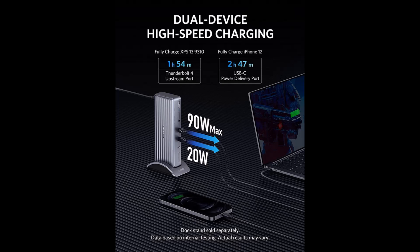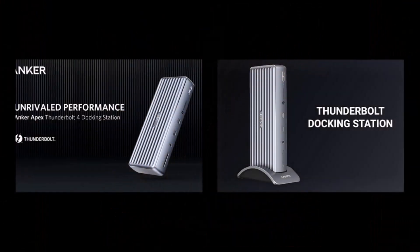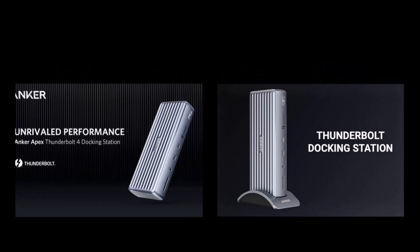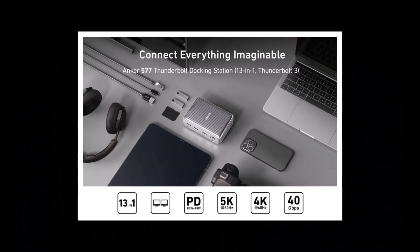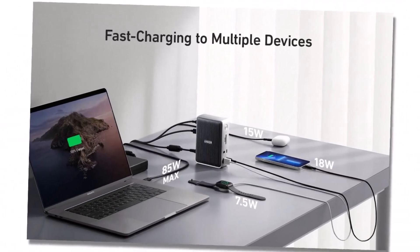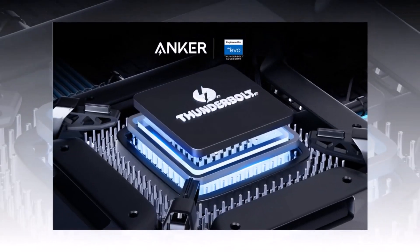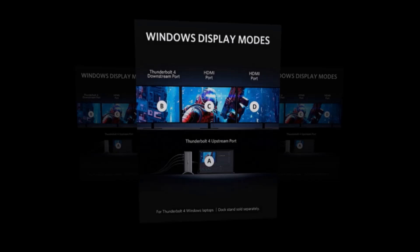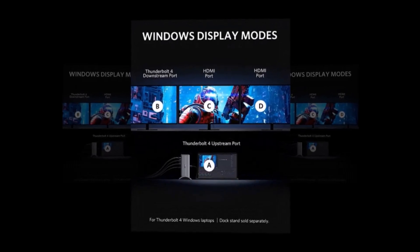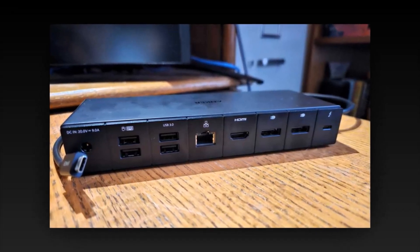Number 1: Anker 777 Thunderbolt Docking Station. The top spot goes to the Anker 777, and for good reason. This all-in-one hub is a powerhouse, with ports including Thunderbolt, HDMI supporting 4K displays, Ethernet, SD card slots, and high-speed USB ports. It's built for both power users and professionals. The up-to-90W power delivery keeps your laptop charged while handling multiple peripherals, making it ideal for multitasking-heavy workflows. Its high-speed Thunderbolt connectivity ensures blazing-fast data transfers, making it perfect for content creators handling large media files.